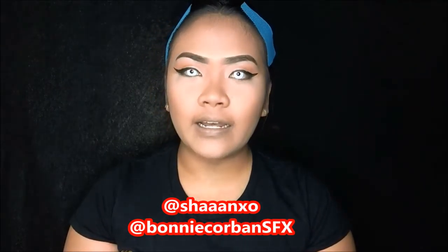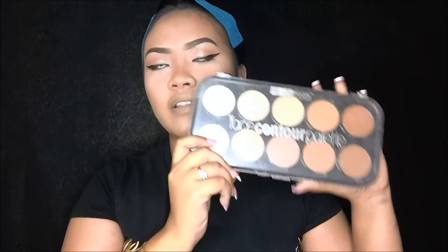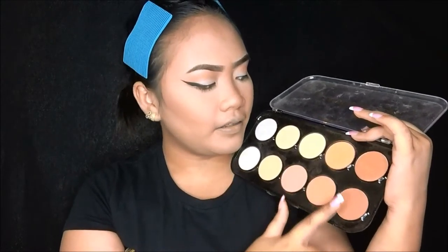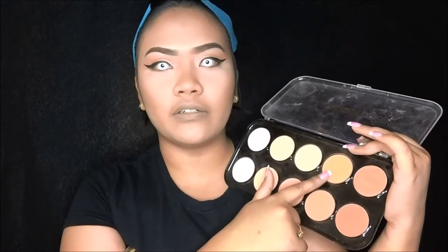This look is not originally mine. Itong look na gagawin ko is inspired by two makeup artists din here on YouTube, and I'll leave the details down below para mag-check kayo ng mga video nila. Mauna tayo sa eyes — yun naman talaga lagi ginagawa ko, kasi later on hindi na ako makakapagsalita. I'm going to use my first contour palette. I'll take the shades right here — this one and this one. Shimmery pala to.